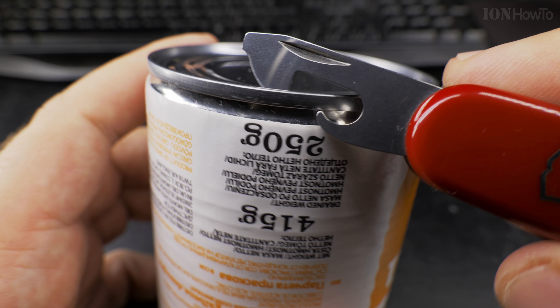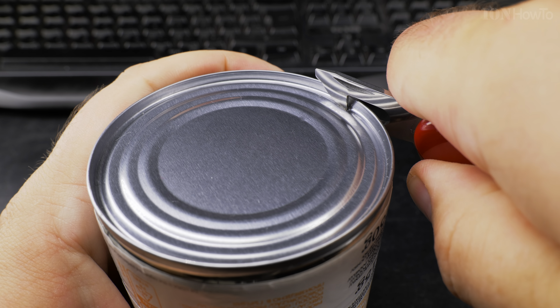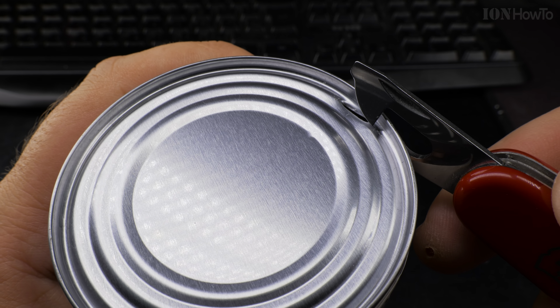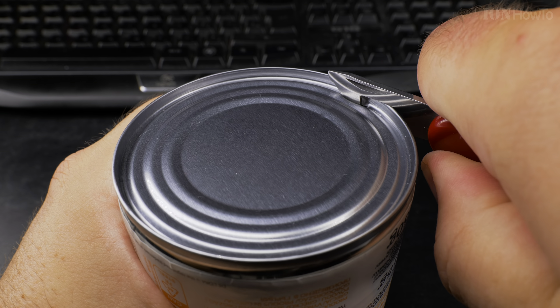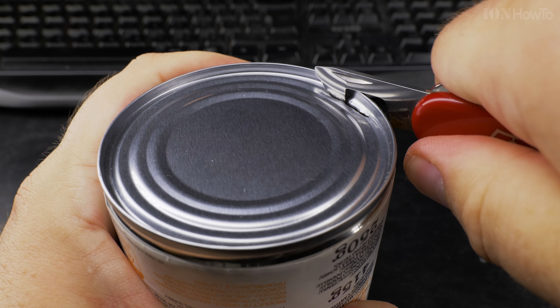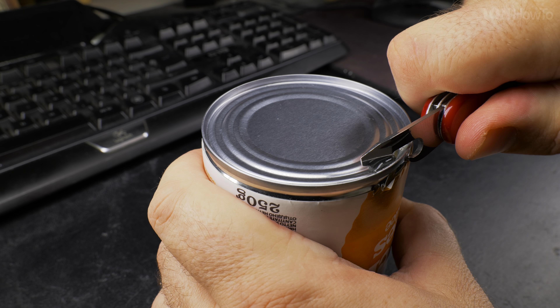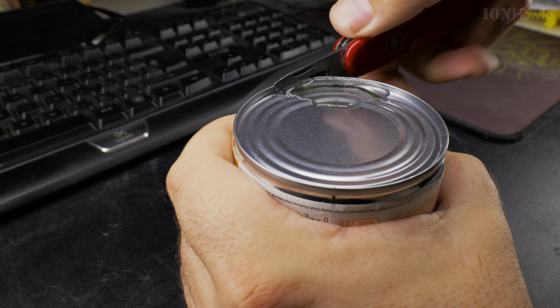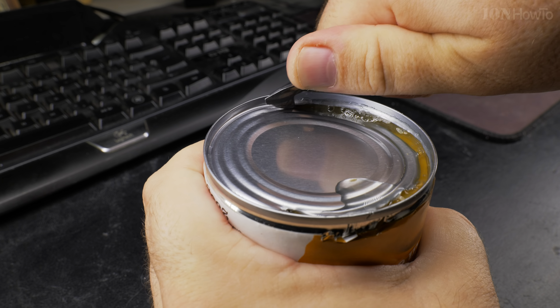One of the safest ways is to put the can opener on the rim of the tin and wiggle it up and down. That's the safe way — it doesn't need much energy. But there's also another way where you make a hole and literally push it forward. This can open it faster than the classic wiggle method.